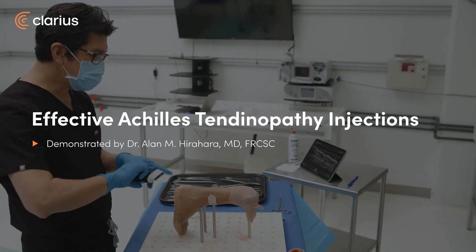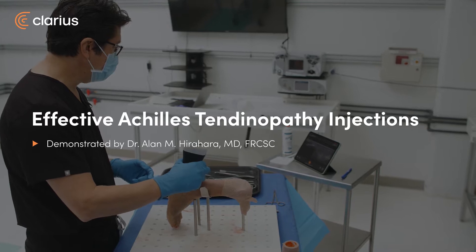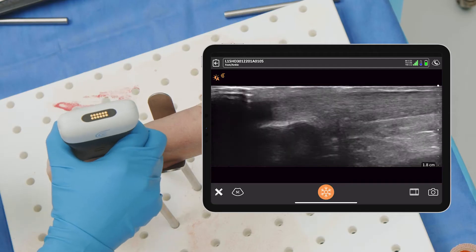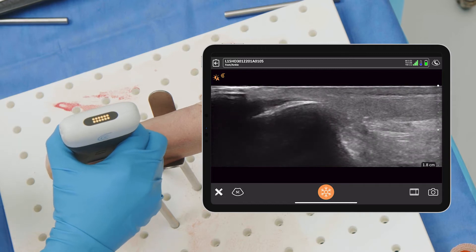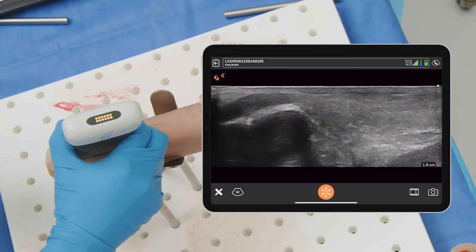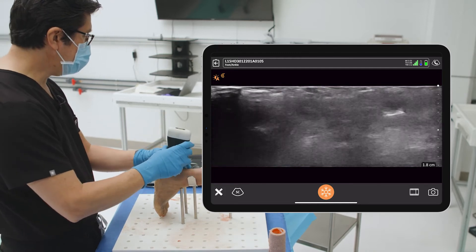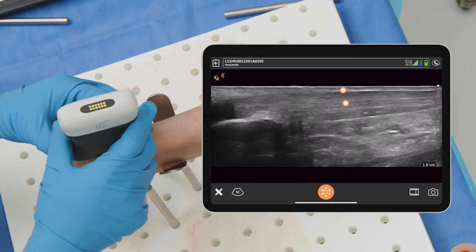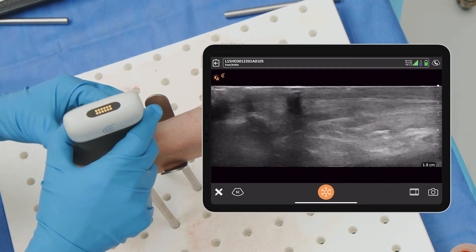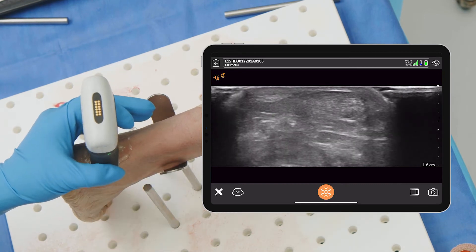I've done a fair amount of Achilles injections for tendinopathy. It's something that's fairly common in athletics. One of the biggest issues I've personally found is how to do the best injection for these. I personally at this point really like the short axis in-plane. You can see it really nicely in-plane, but unfortunately it's very superficial, so it can be harder to get in-plane long axis injections. I do like the short axis for finding your tendinopathy area.